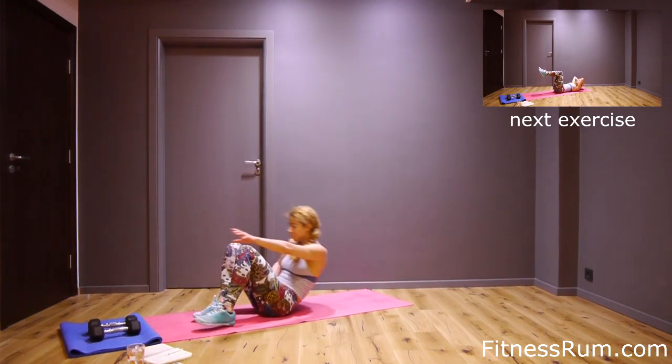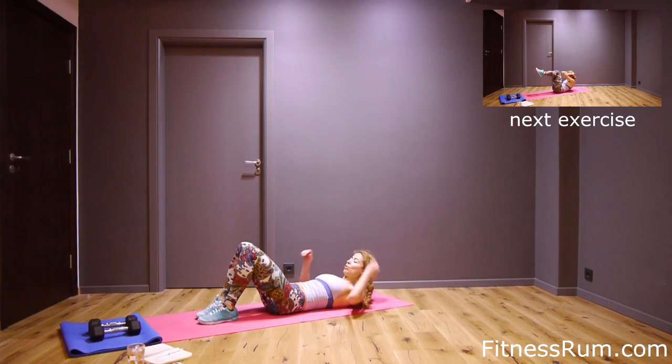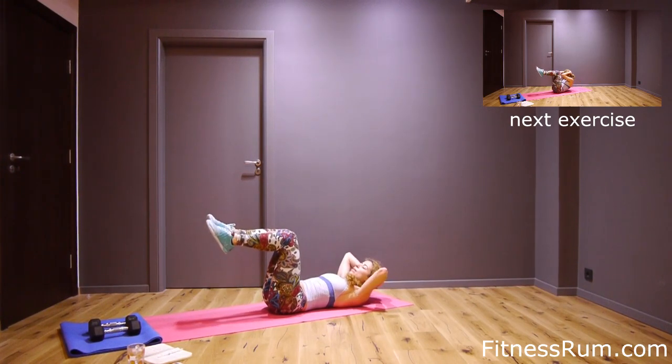Now crunches — raise legs, this is the hard version. Legs on the floor is easier. Just sixteen, let's do that.